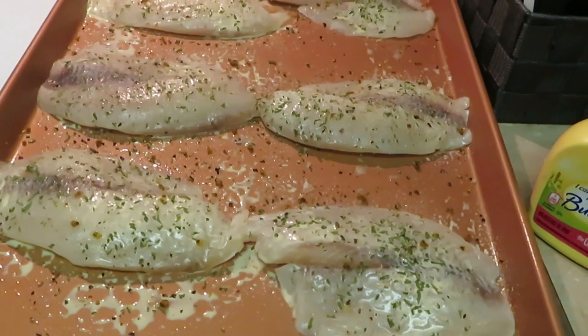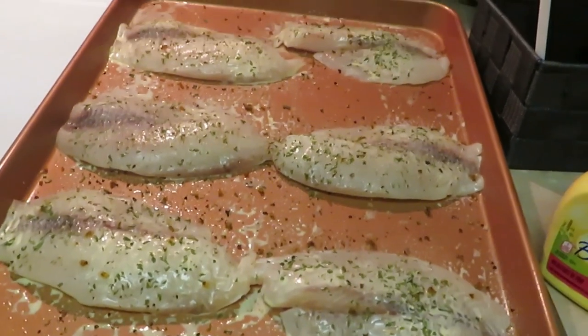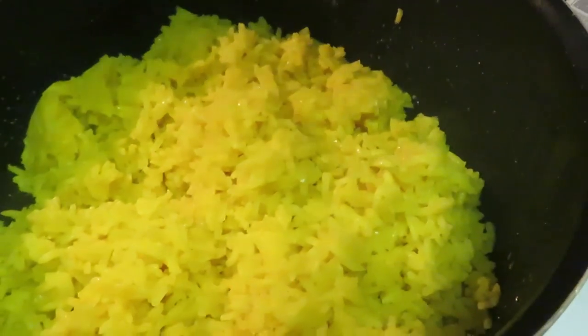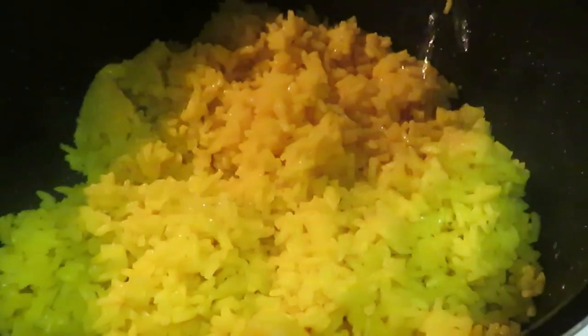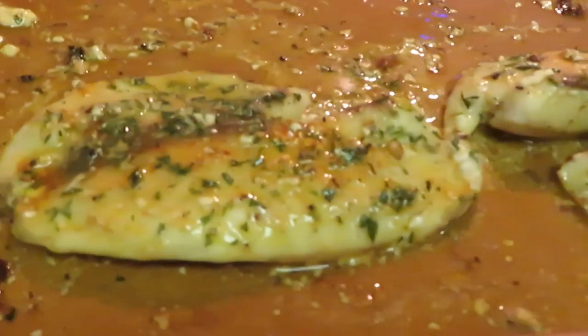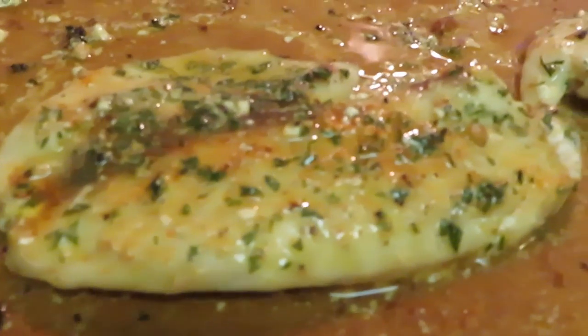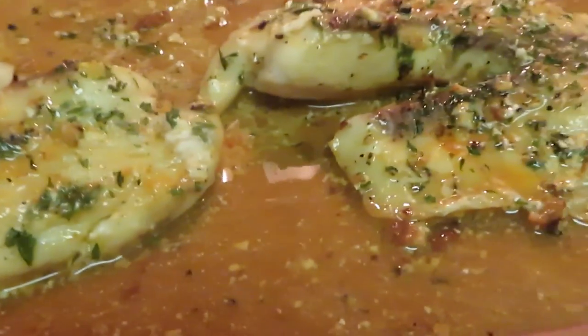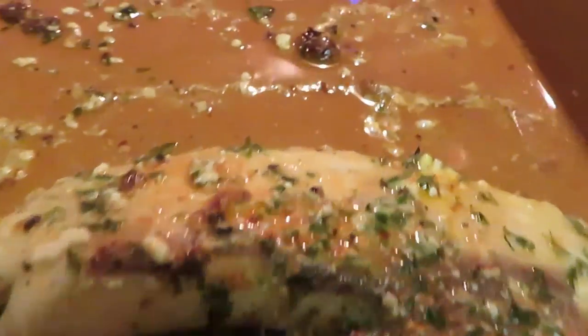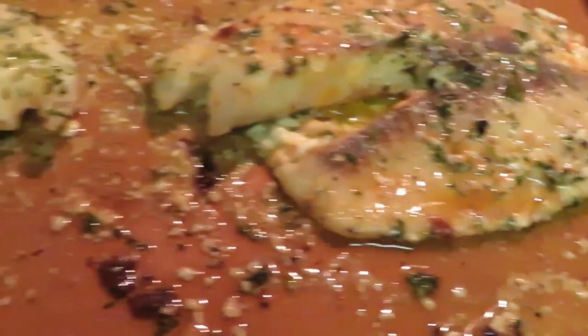Okay guys, I just pulled the fish out of the oven and our yellow rice is still hot and steaming. The yellow rice is done — that was done in 20 minutes, just like the fish. Look at that fish, all nice and juicy and buttery. Oh my goodness, look at that!